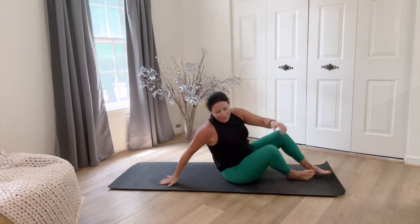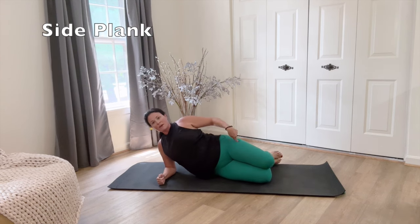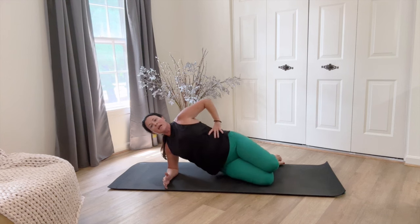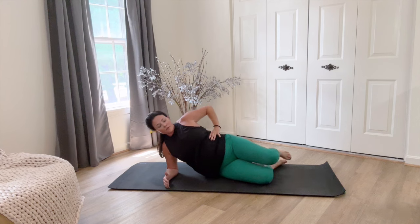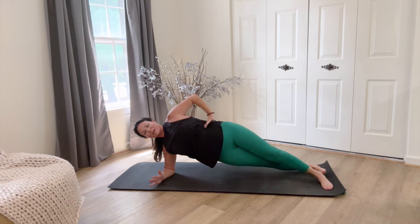Let's rock up right onto our sides. Basic would have the knees in — if your leg is bent, make sure the elbow is right under the shoulder, and you would lift and lower here. If you feel stable and strong, long legs, and we'll do it here.